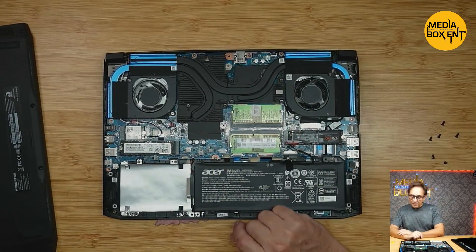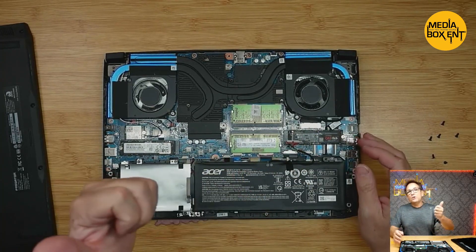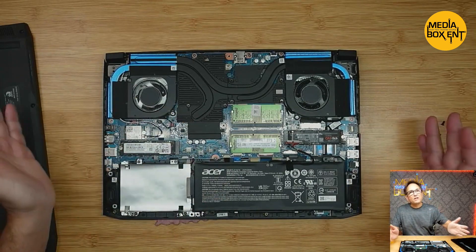We finished installing the drive. The only thing at this point is to plug in the battery, close the laptop, set it up on Windows 11, and then format the drive.